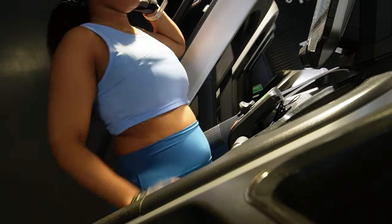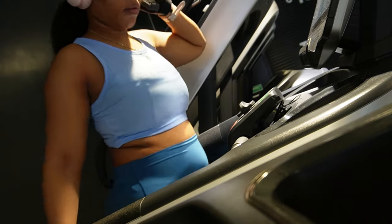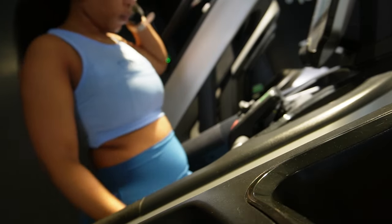To finish off my session, I jumped on the treadmill for about 10 minutes at 3 miles an hour at an incline, just to get my cardio in.